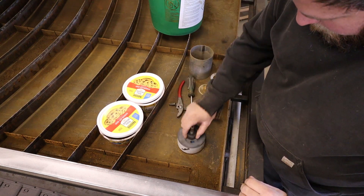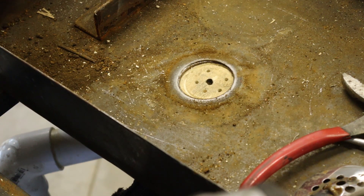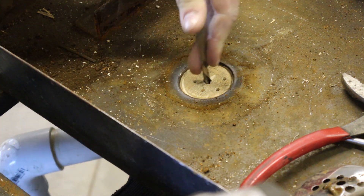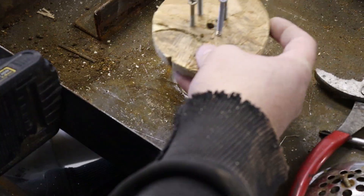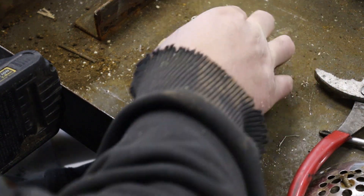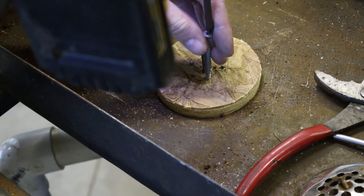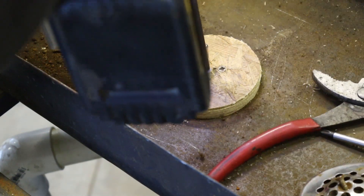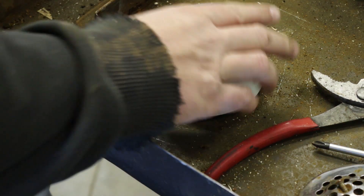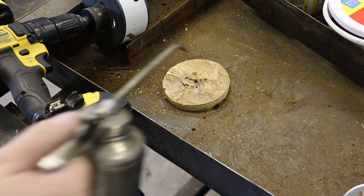Now we're just going to cut a bigger hole, slide this under, line that up, give me a drill bit. Then I got this piece of half-inch OSB — that should hold our 4-inch hole saw right over the center. Now we'll get to drilling our hole.